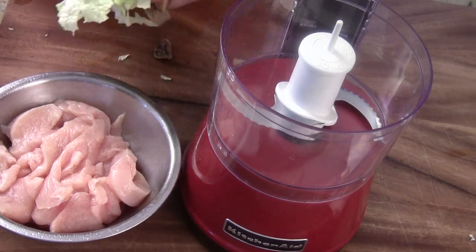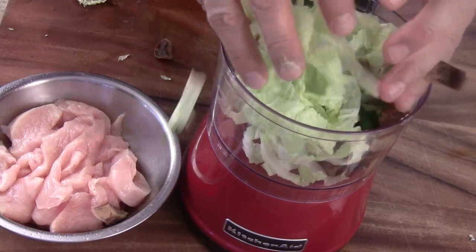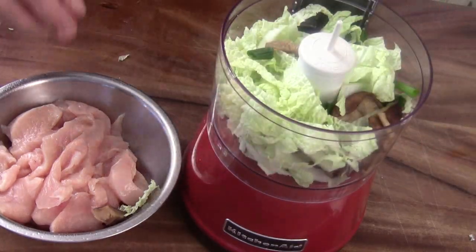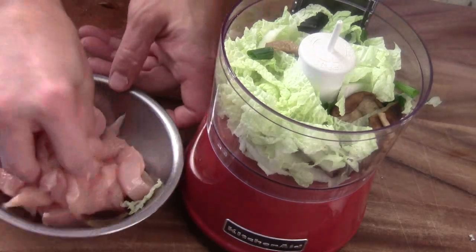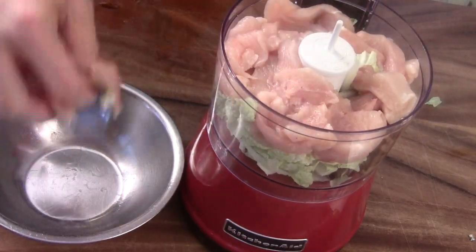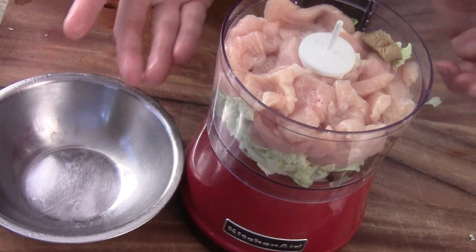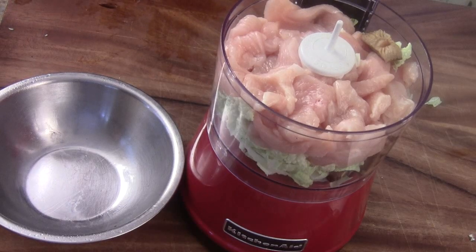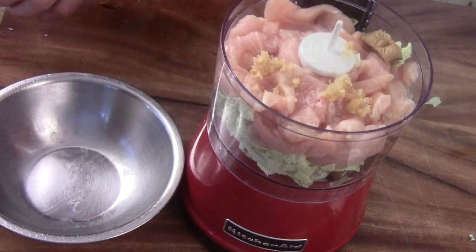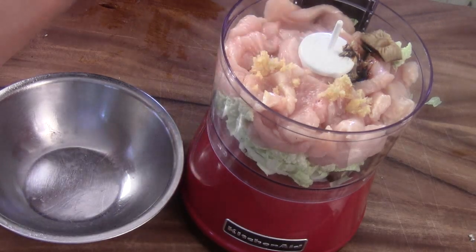Now for the chicken dumpling filling: I've got some napa cabbage, some green onion, and some shiitake mushroom — the dry kind. You soak the dried shiitake mushrooms in warm water and let them soak until soft, maybe 5 to 10 minutes, then take them out. Now I'm going to add some chicken strips — sometimes I use leftover chicken and pack it in using a food processor, which works really well. Put the vegetables at the bottom because vegetables have juice. Then we add the ingredients: some ginger, some garlic, some soy sauce — just a little bit, or you can use salt and pepper — and some oyster sauce.